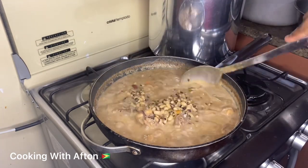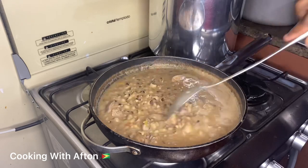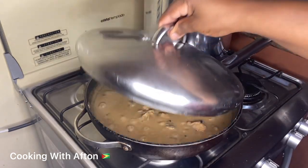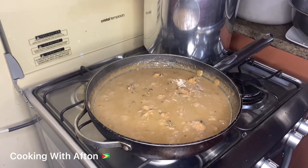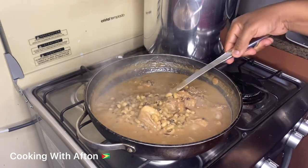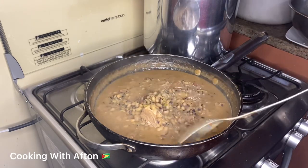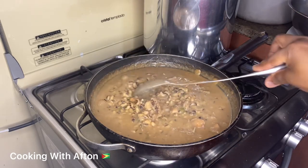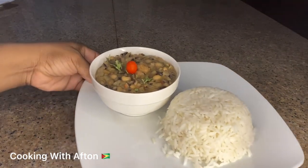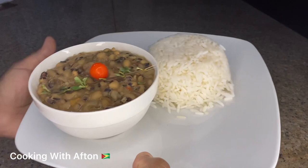After 10 minutes, open the cover, give it a stir, and let it cook for another 10 minutes. And here you have it guys — my delicious Guyanese black eyed peas stew with chicken in coconut milk. I'm gonna be eating that with some white rice.